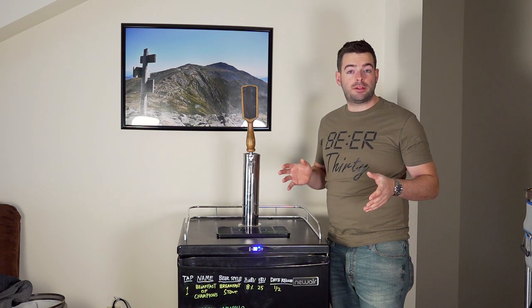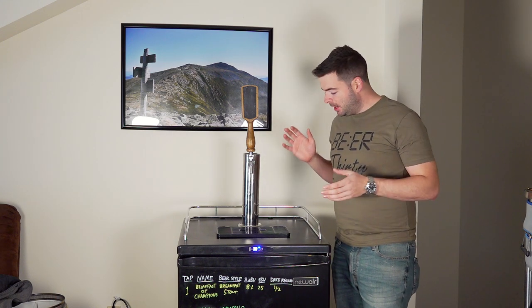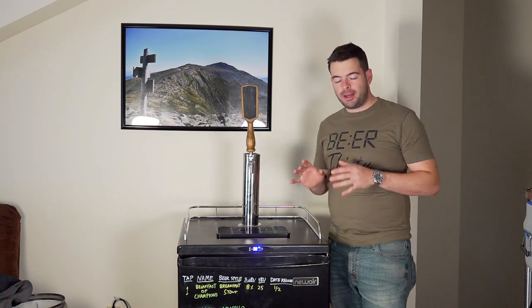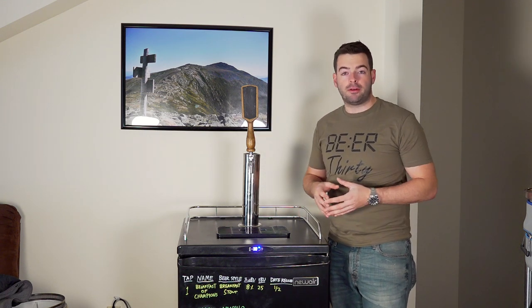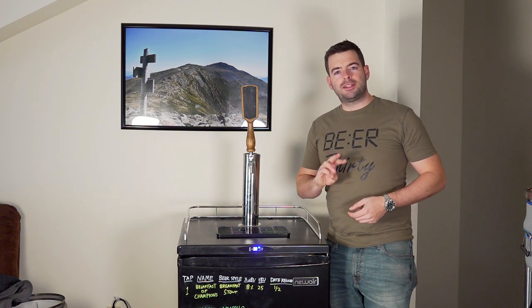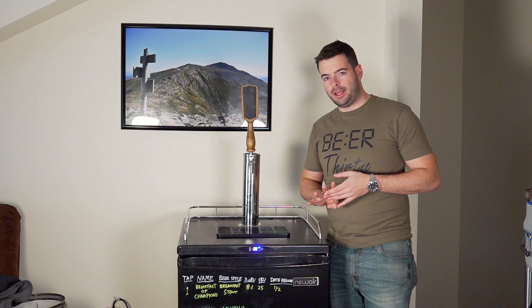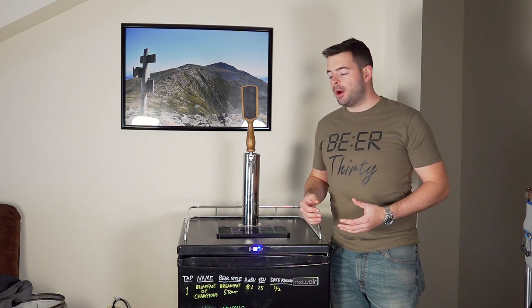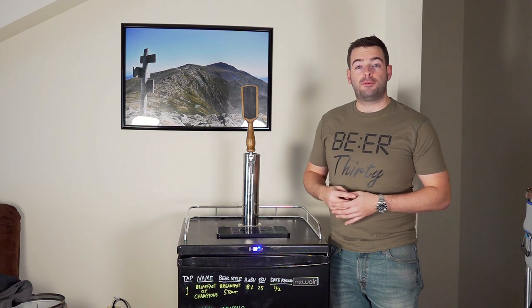Many of you have seen the first video where I talked about this kegerator. This is the Newair 5.8 cubic foot single tap kegerator. It's a great kegerator and it's going to become my new kegerator, but there's a slight problem — it only fits three kegs and I typically run four. So today I'm going to do a little modification to make it fit four kegs and have four taps on it.